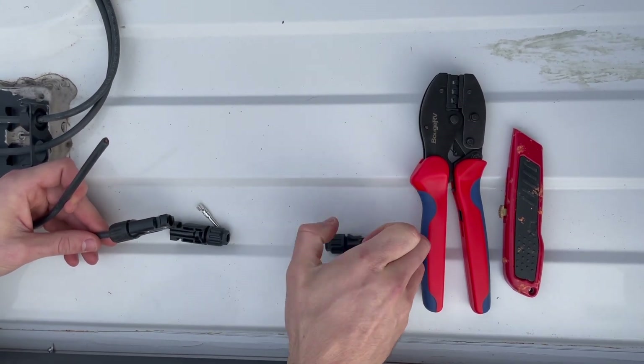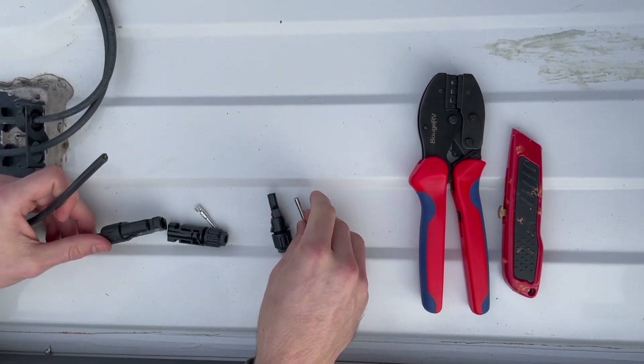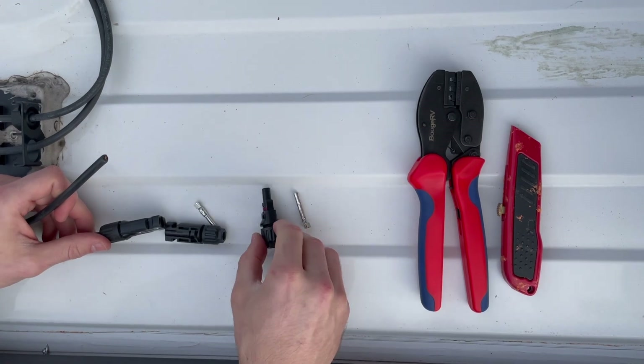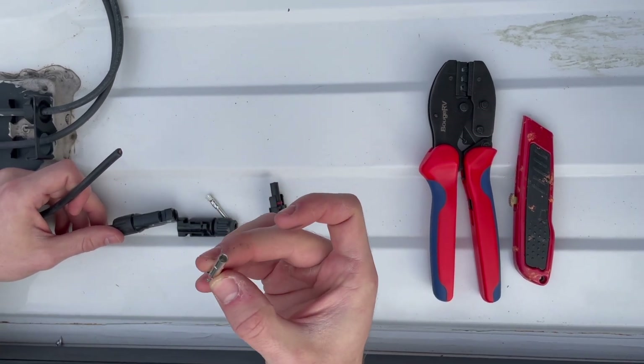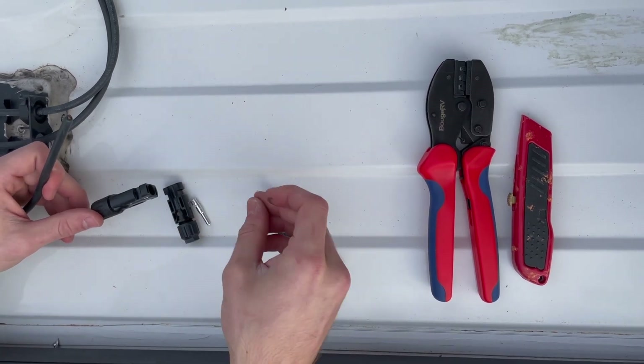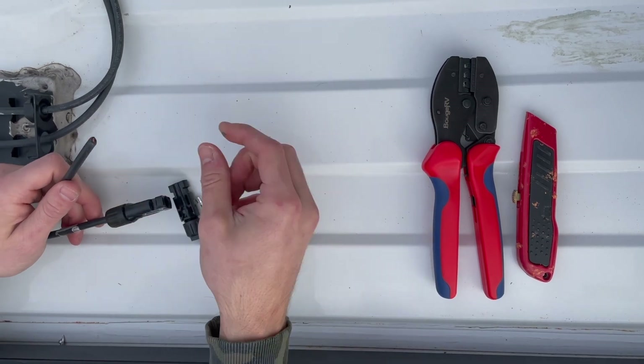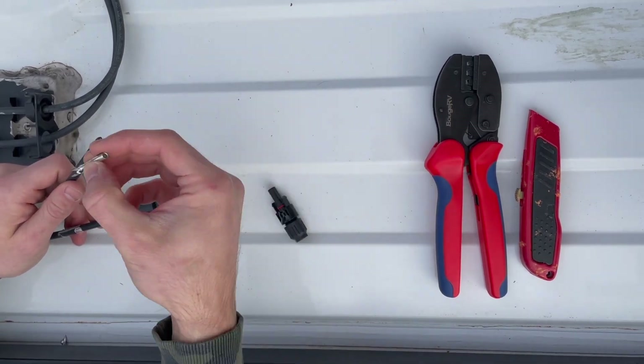This is the male connector that we are going to place right here, along with the pin that goes inside of it. First, we are going to strip some of this wire so that we can crimp the pin to it.